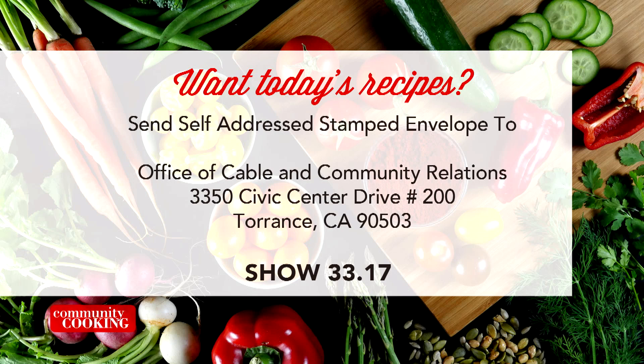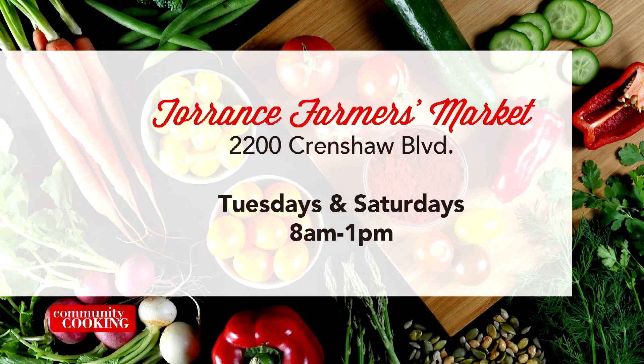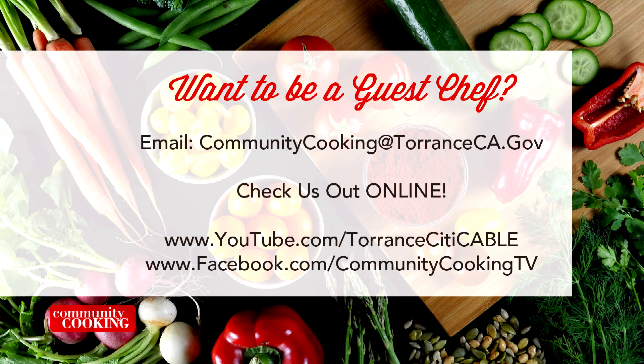If you'd like a copy of the recipes seen on this show, send us a self-addressed stamped envelope to the Office of Cable and Community Relations, 3350 Civic Center Drive, Suite 200 in Torrance, California, 90503. Be sure to note the show number displayed on the screen. You can find all the fresh ingredients used on today's show at the Farmer's Market — visit the one in Torrance at Wilson Park, located at 2200 Crenshaw Boulevard. They're open every Tuesday and Saturday from 8 a.m. until 1 p.m., rain or shine. If you'd like to be a guest on our show, email us at communitycooking@torranceca.gov and check us out online at youtube.com/torrancecitycable and like us on Facebook at Community Cooking TV.